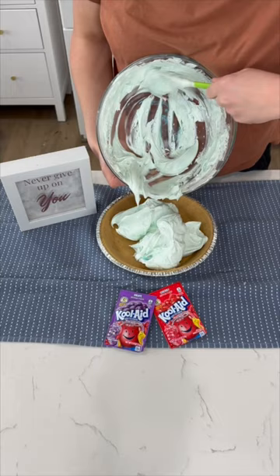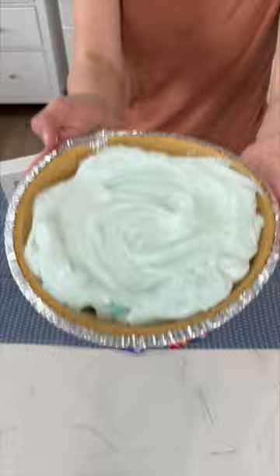Refrigerate it for a couple hours. You could do this with any Kool-Aid packet — like cherry, really any flavor you could think of — for different flavors of pie. This is so good; you will be impressed and you'll love it.